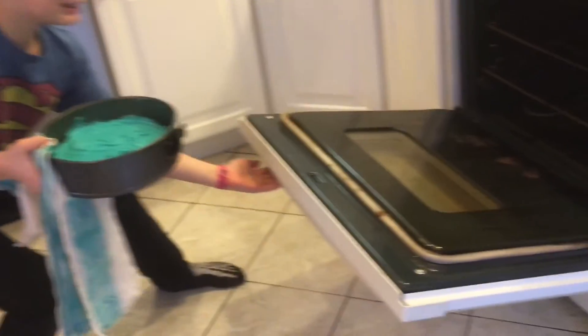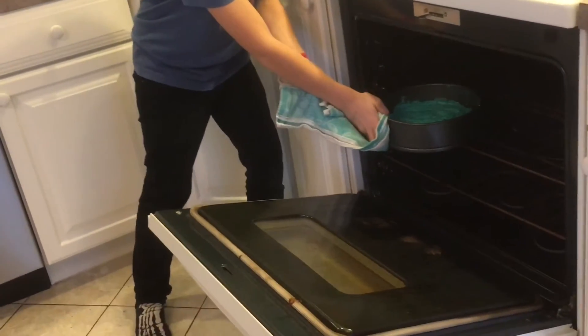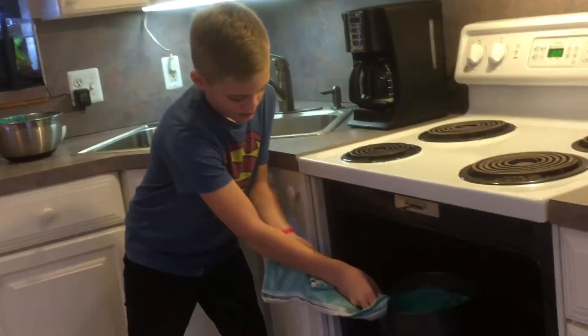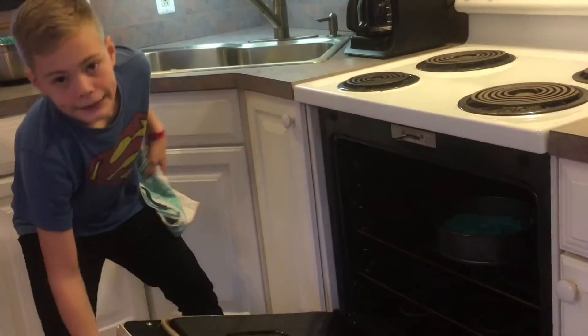Alright guys, here we go! We're putting the cake in the oven — in case you haven't figured this out yet. We're at Kendrick's house.